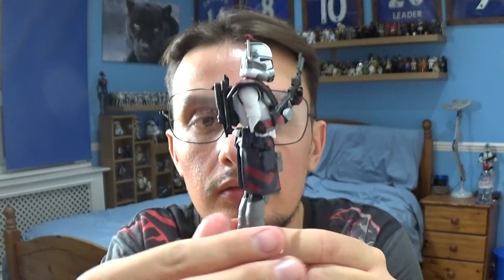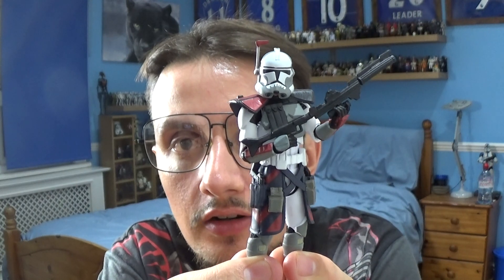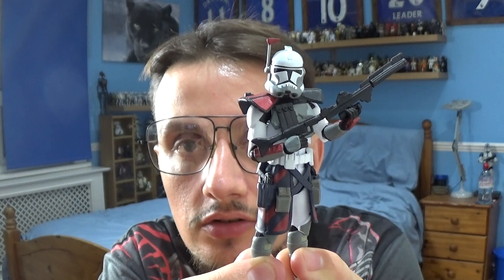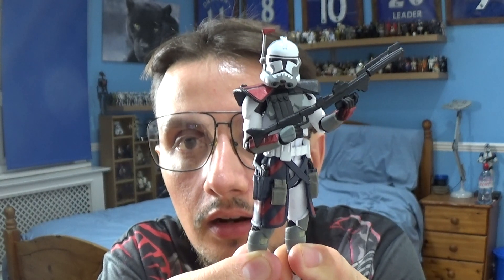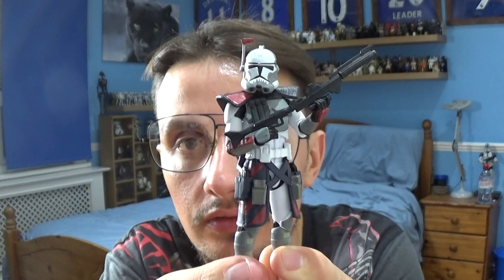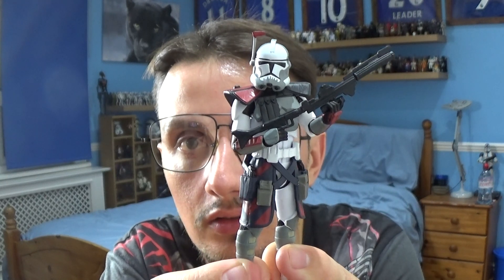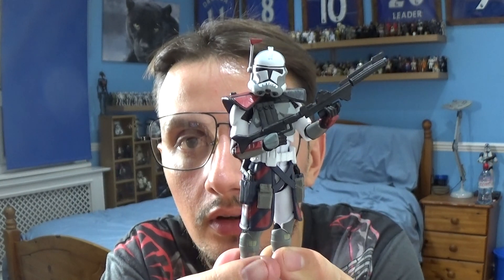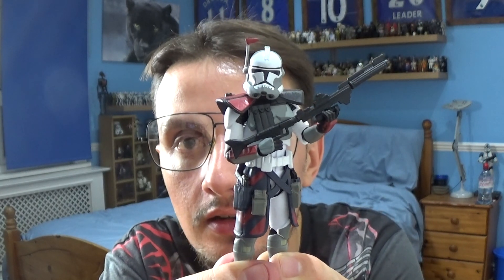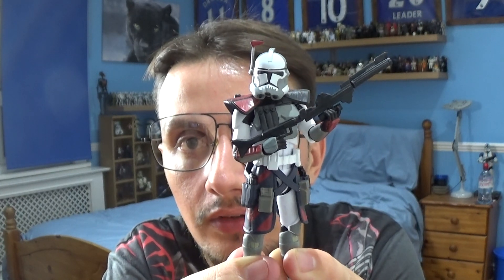Commander Colt was a bit of a hard figure to track down due to the popularity, but I managed to get him on staractionfigures.co.uk. They released an older version of this character way back when, and I'm pleased that The Vintage Collection has decided to re-release him as a Vintage Collection figure. I'm really pleased to have added it to my Clone Wars shelf. I've got Havoc, I've got Colt, and I also managed to track down Blitz, which I will be reviewing in a future video — so stay tuned for that.